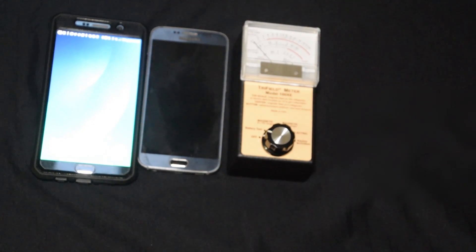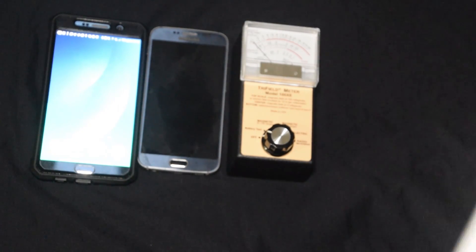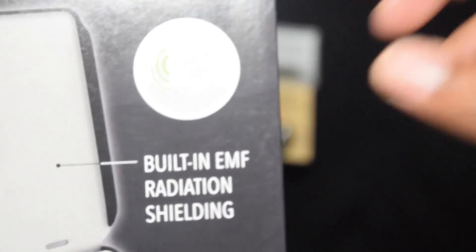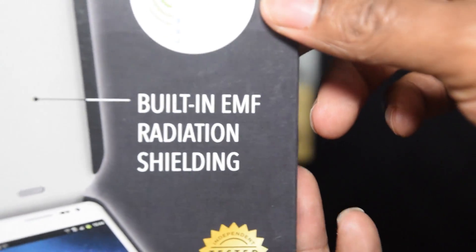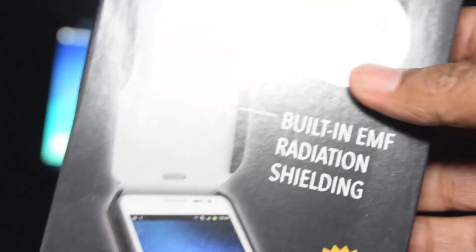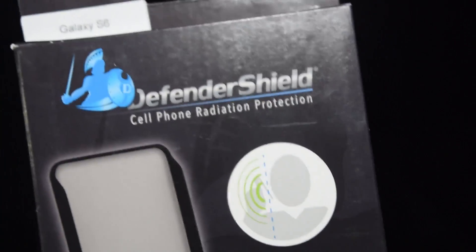This is a pretty high-dollar phone case for the Samsung Galaxy S6. It says it was tested and has a built-in radiation shield — that's the Defender Shield. This case will run you about 70 bucks. It's supposed to be really good, so we're gonna test it and see if it holds up.